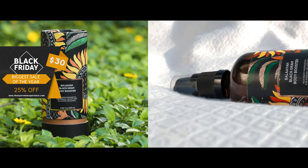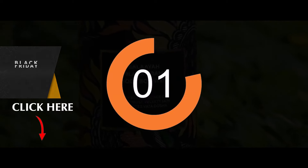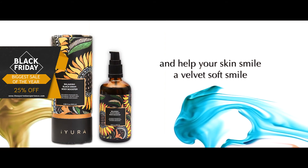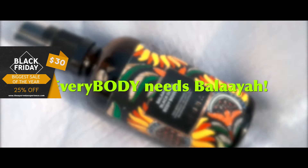Are you ready to get your own bottle of this Body Booster? Order Belaya Body Booster now and help your skin smile a velvet soft smile. Every body needs Belaya.